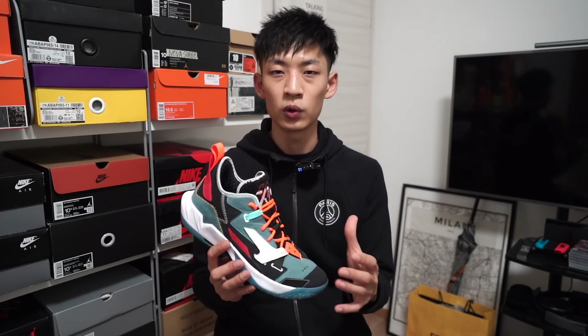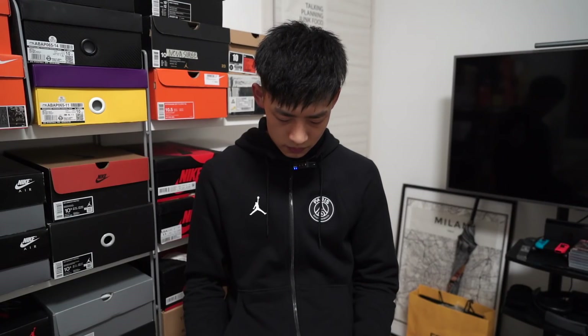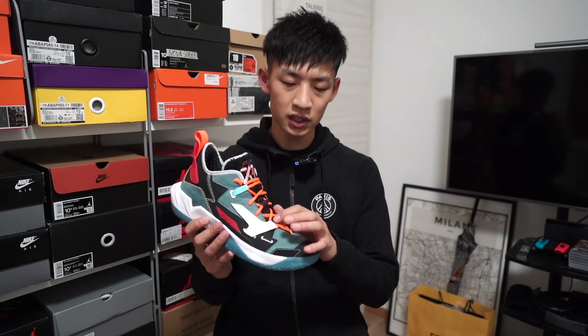然后再看一下非实战性能的部分。重量上这双鞋看起来花里虎哨，材料用的也比较丰富，但它重量其实非常轻，我这双44.5码单只只有400克，并且由于它非常符合人体运动的造型设计以及不错的包裹性，上脚之后的感觉甚至是更轻。透气的话一般属于中等水平，鞋面比较薄但没有什么明显的透气设计，透气基本都靠鞋舌上的网眼。